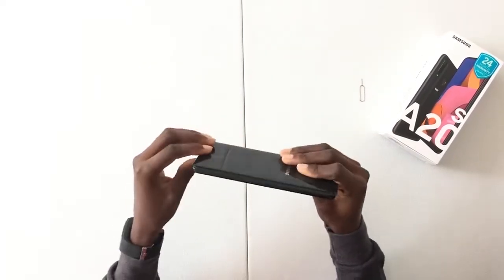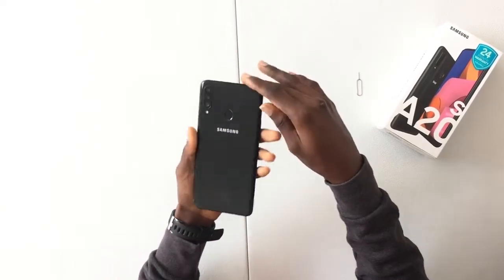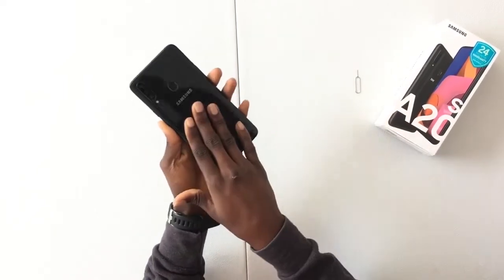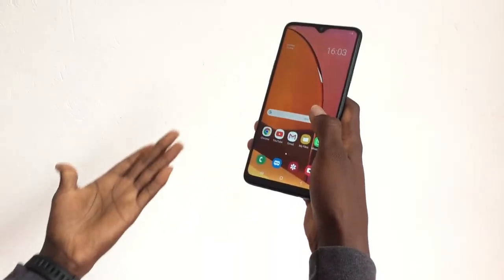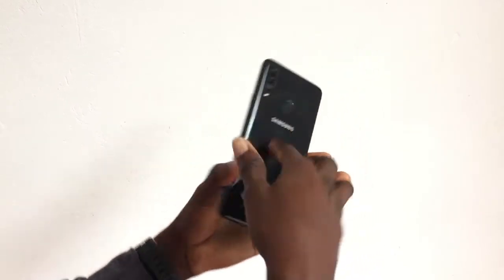Looking at the body, it comes with an aluminium body and a glossy back which leaves a lot of fingerprints when touched. The phone comes with a 4,000 milliampere-hour battery and it comes with a price tag of $156 US dollars, that's approximately 900 in local currency. That's all for the unboxing of the Samsung Galaxy A20s, thank you very much guys.